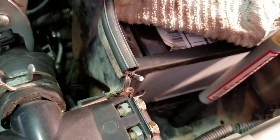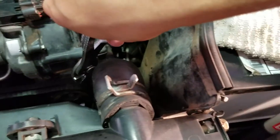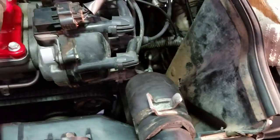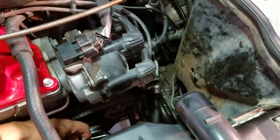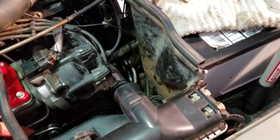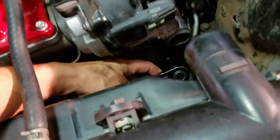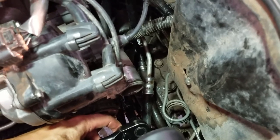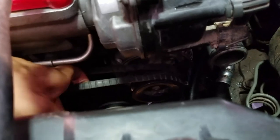Next, take your pliers and remove this hose here. Getting the hose out of the way gives you a little more room to get your hands in to mess with the alternator bolts. So we have one bolt down here to loosen, one bolt up here to loosen — just break the tension on that one — and then the adjustment bolt right here at the tip of my ratchet. Loosen those two bolts and then loosen this tension bolt, and we should get the fan belts loose enough to come off.